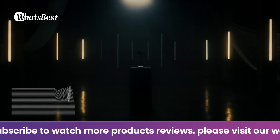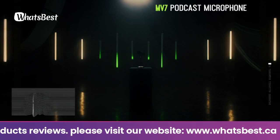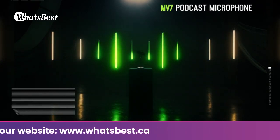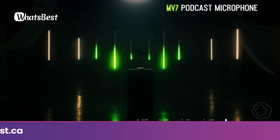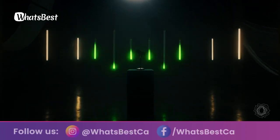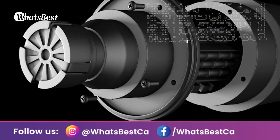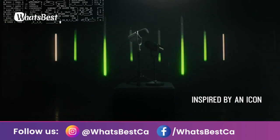Ideal for close mic applications that require vocal intelligibility with a balanced tone. A touch panel interface on the microphone itself provides control over microphone gain, headphone level, monitor mix, and muting. The ShurePlus MOTIV desktop application allows users to save their own presets or enable auto gain, compression, and EQ presets for easy real-time audio processing.